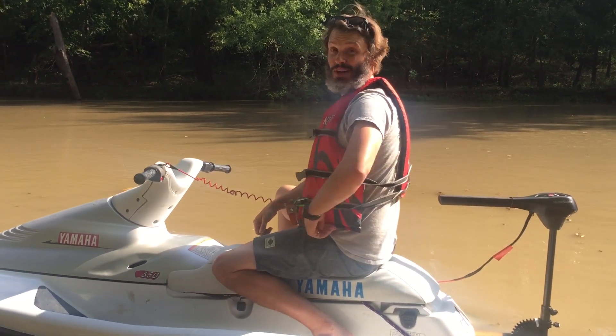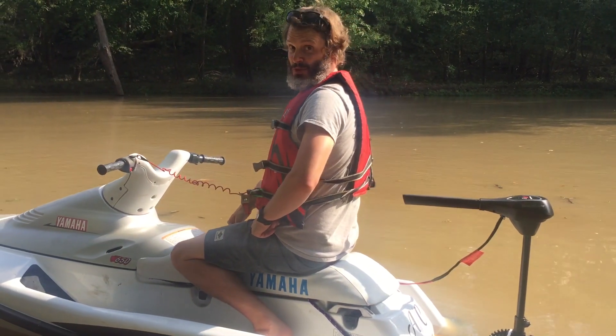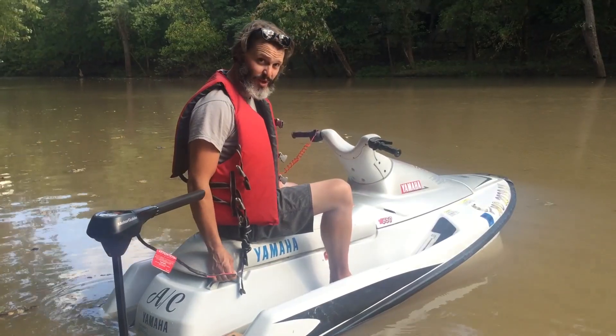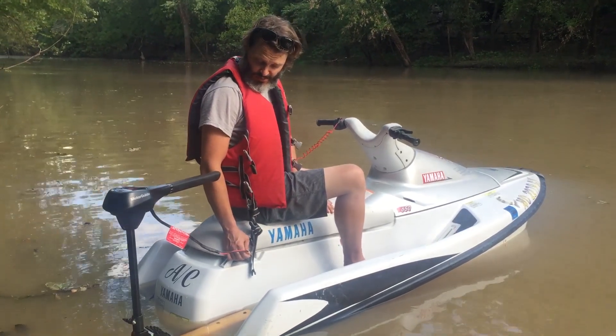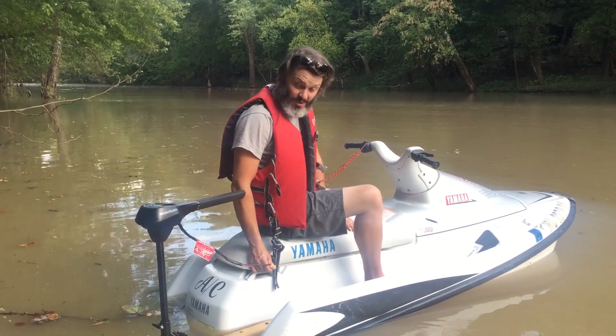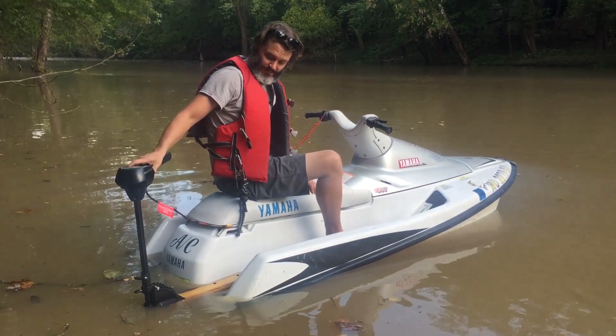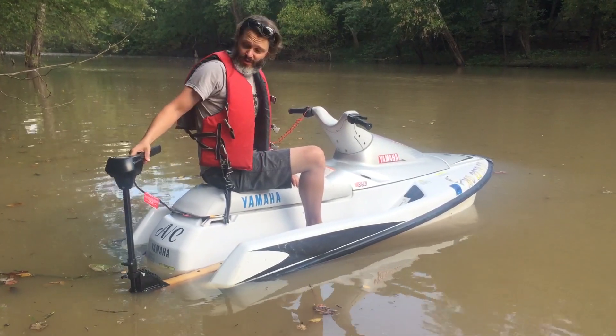It's the start of October today, October 1st. We'll see when this actually gets out to the YouTube. We do need it regulated down from the 24 volts one way or another, so probably going to use some controllers, maybe hack together something. We'll see what happens. But in the meantime, until this burns out, I'm just going to putt around and have some fun.